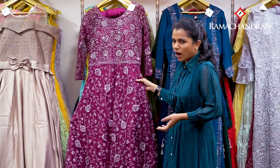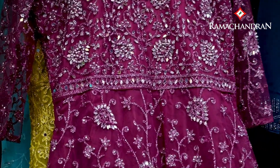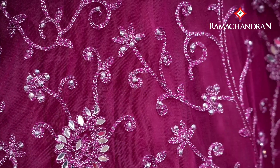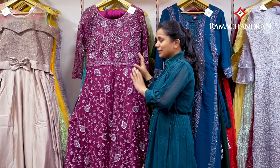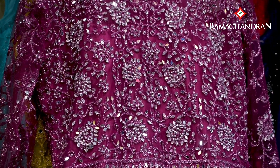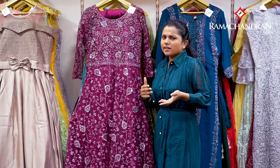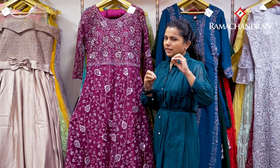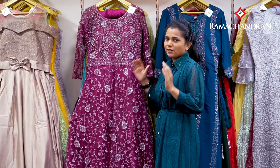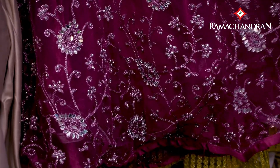This is a wedding gown. We are here with this wedding gown from Ramachandra Textiles. In this wedding gown, we are here with Istanbul. A wedding gown is a heavy one. This is a heavy work. This is a net material. It has a lining.